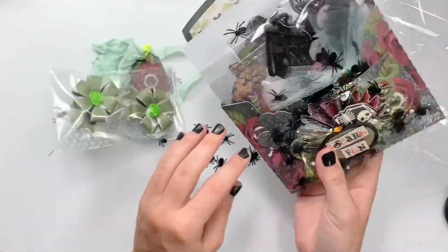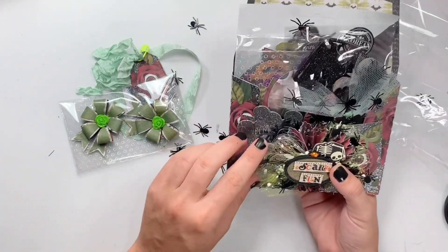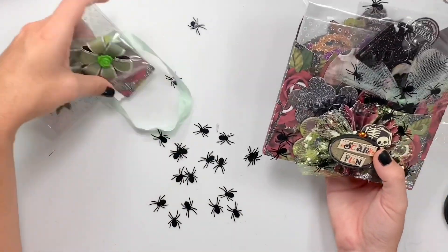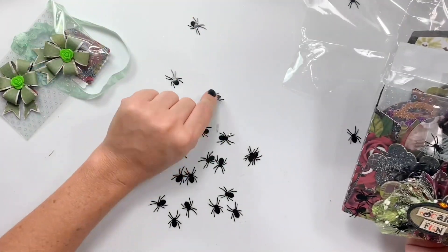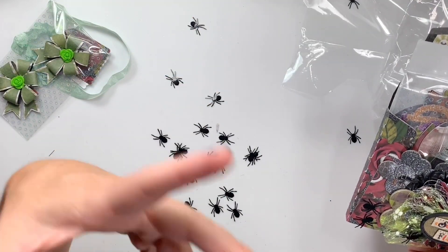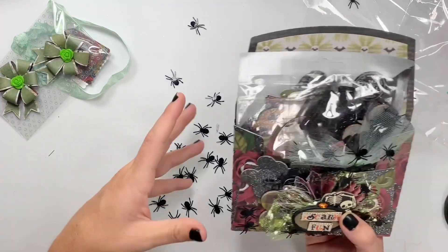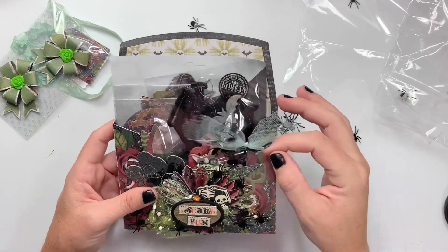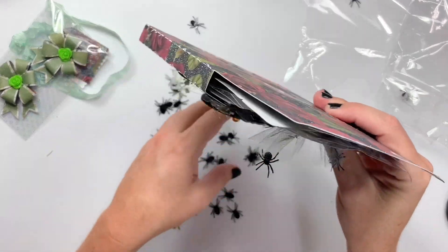Spider invasion — oh my gosh you guys! These little sequins — if you are into scaring people like I am, I'll stick them on the toilet seat so that whoever opens up the toilet lid initially thinks it's a spider. I get my husband all the time. I'm so mean — or I'm a jokester!